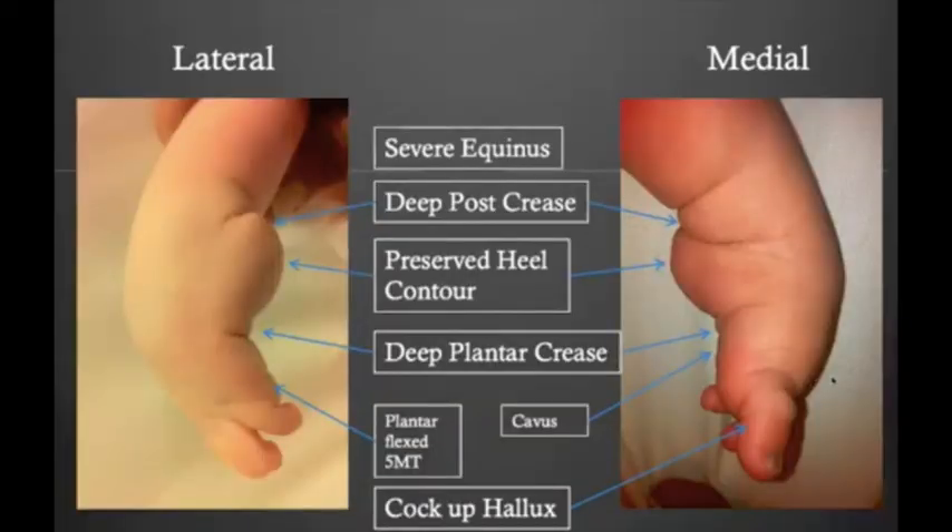The heel is not easily palpable — the calcaneal tuberosity is extremely high-riding and difficult to palpate. These children may even have anterolateral bowing of the tibia, but they are usually normal in terms of muscle strength and neurology. The technique of correction must be individualized for every patient, and early recognition prevents complications.